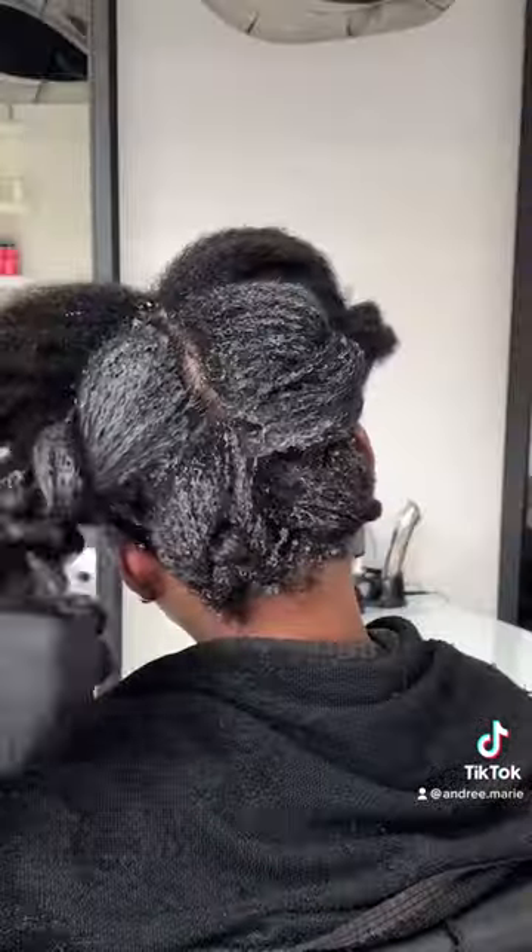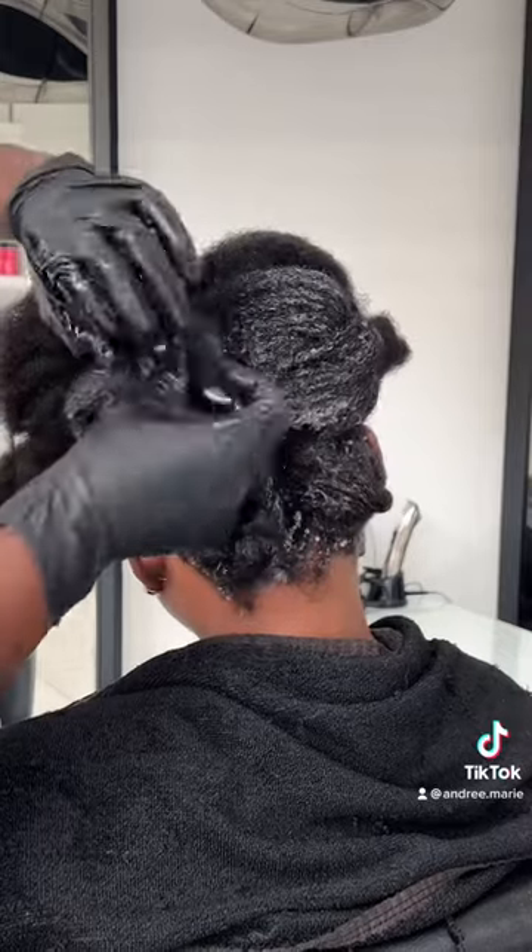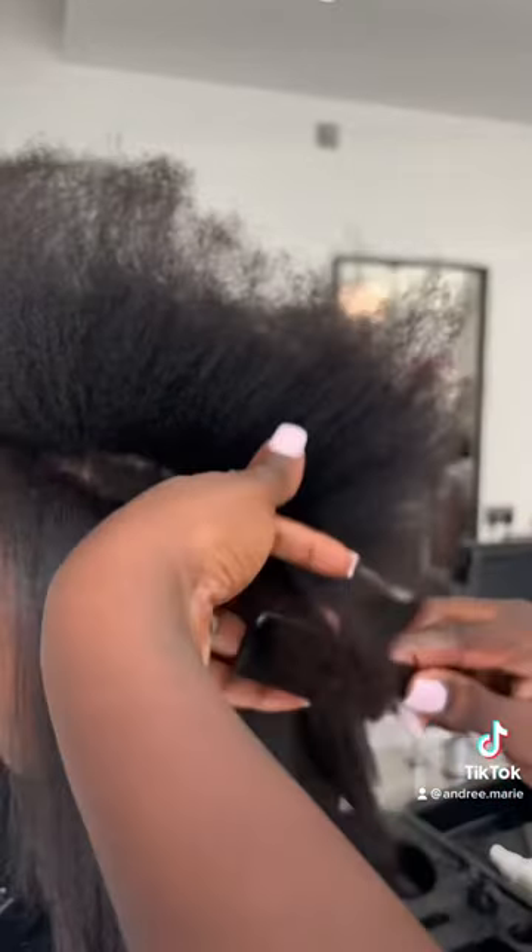Then I put it under the dryer for 10 minutes and then we come back and apply the releasing lotion. You need to make sure that you don't put too much. After that I rinse,